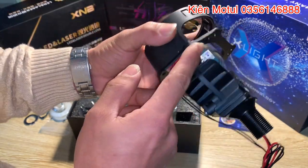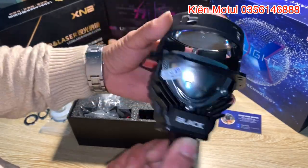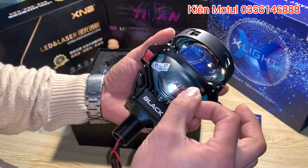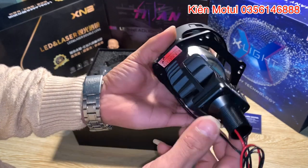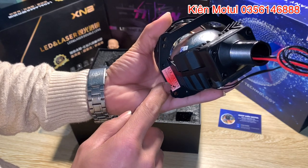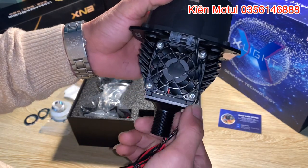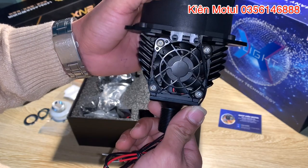Và cái phần tiếp theo ở đây sẽ đến là cái phần pad. Ở cái bi này thì em thấy cái phần pad họ làm hơi mỏng, nhưng mà không sao bởi vì cái trọng lượng của bi này khá là nhẹ, em cảm thấy nó nhẹ hơn như cái bi bình thường khác. Cái phần pad này được CNC bằng nhôm nguyên khối. Và tiếp theo ở đây thì các bác có thể nhìn thấy một cái tem GTR Việt Nam, có dấu tích ngày tháng sản xuất của em này ở đây. Và tiếp theo là chúng ta sẽ nhìn xuống dưới này thì các bác có thể thấy là em này sở hữu một cái phần quạt cực kỳ là to, và cái phần số cánh quạt ở trên một cái quạt này cực kỳ là nhiều.